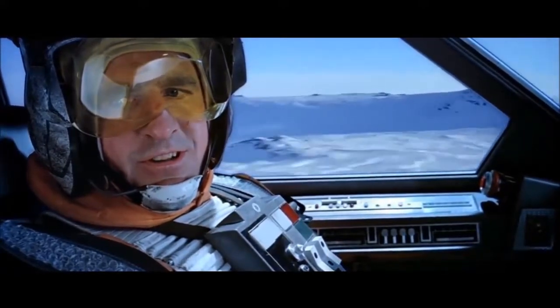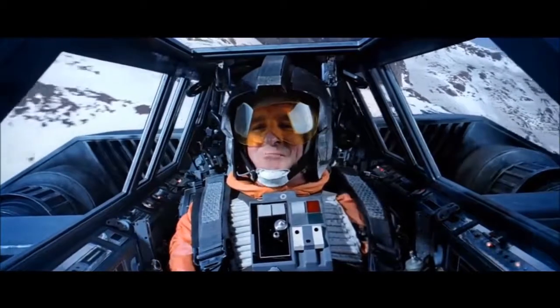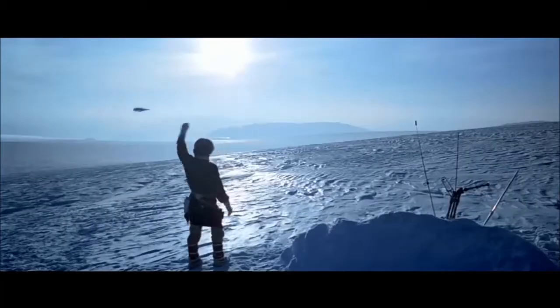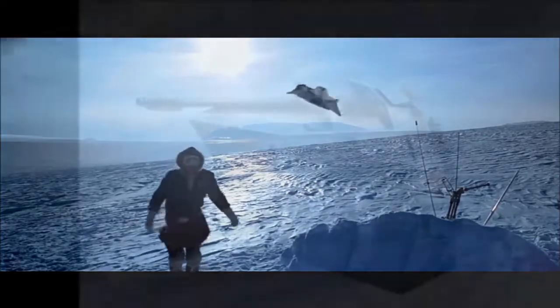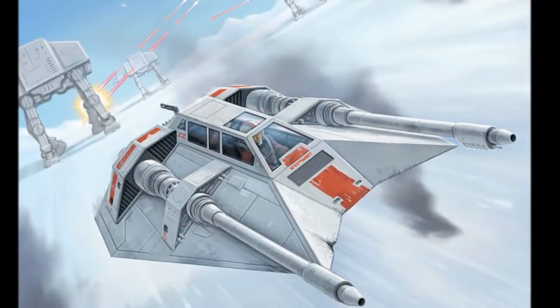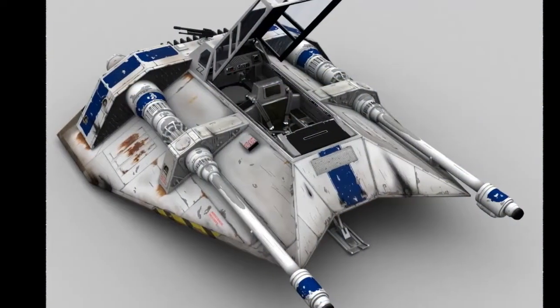When the attack on Echo Base finally came, the defensive forces faced a squadron of AT-ATs and a battalion of General Veer's stormtroopers — Blizzard Force. Rogue Squadron's pilots, led by Luke Skywalker, intercepted the AT-ATs with a series of harrying attacks designed to slow the enemy advance. Initial runs on the walkers proved that the Imperial walkers were too well protected for blaster fire to penetrate them, so Luke ordered the use of the power harpoons and tow cables.